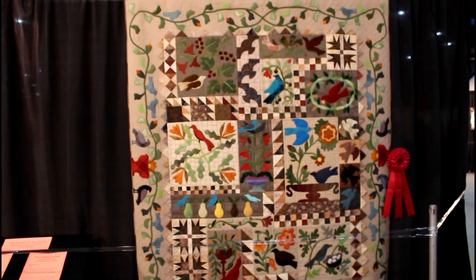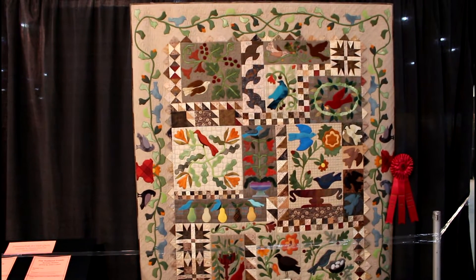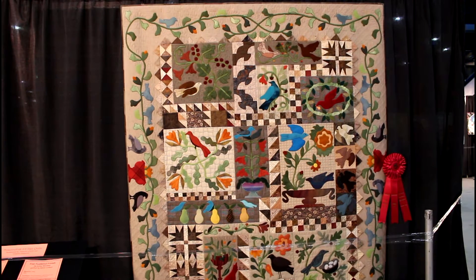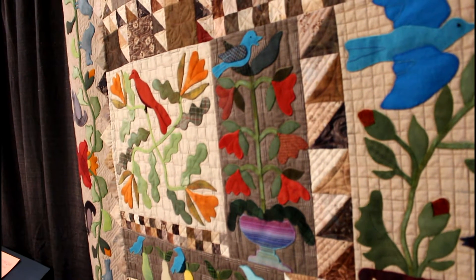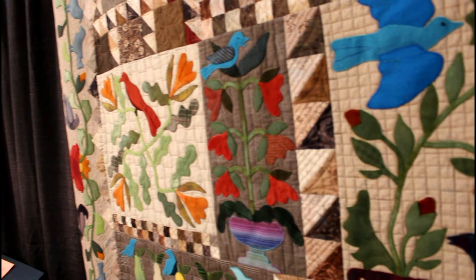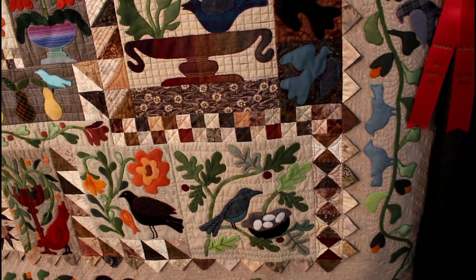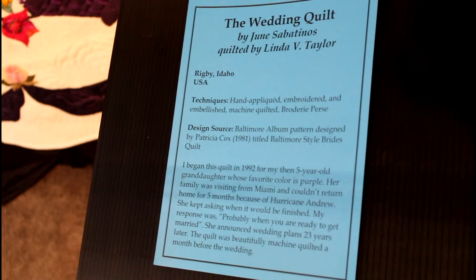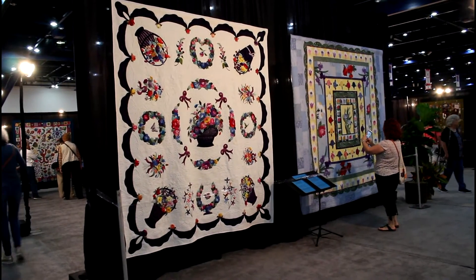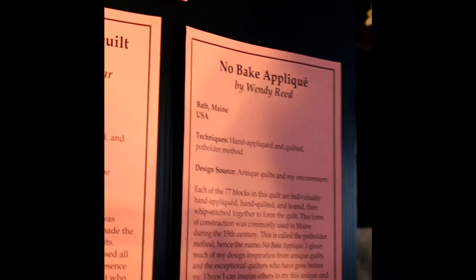This is called Fine Feather Friends, and this one's second place. I think this was more made out of wool. You could just see this beautiful quilting and appliqué work — it is lovely. Look at this. Do you see those pinwheels? This is called Wedding Quilt, and it was quilted by Linda Taylor. Look at her quilting and look at all that appliqué work.